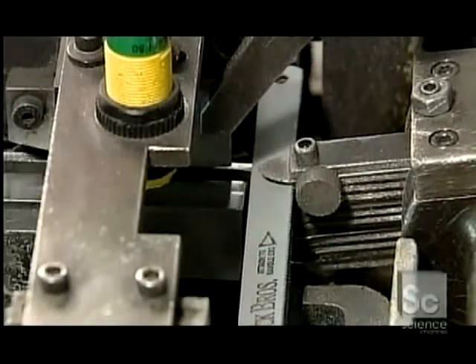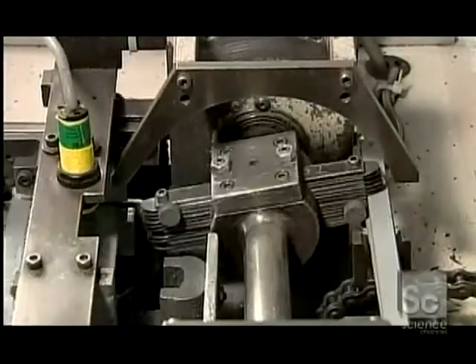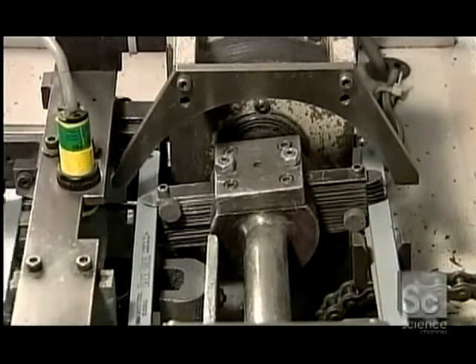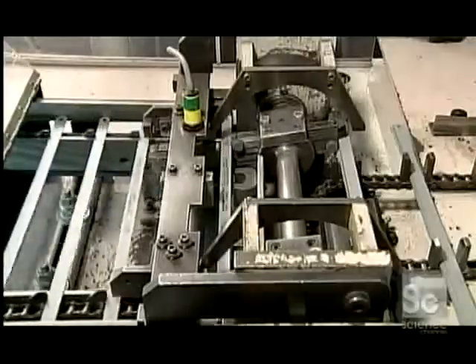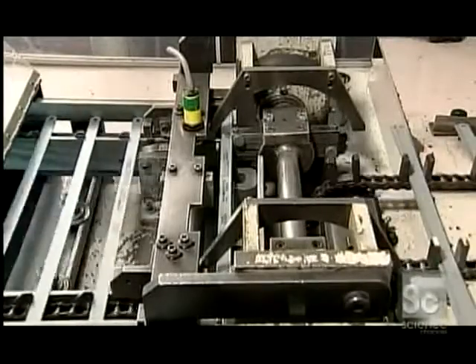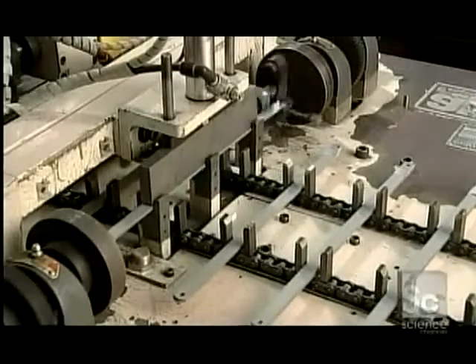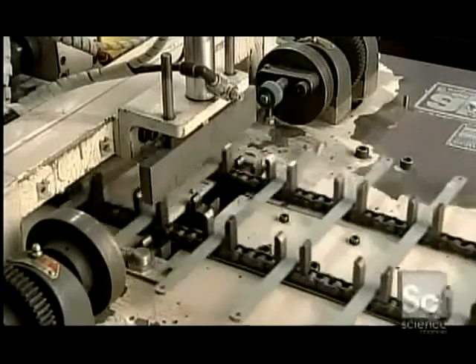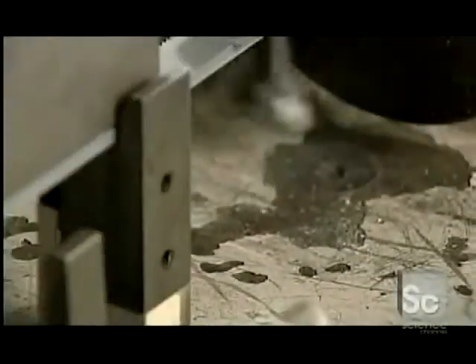A machine inserts the blades in groups of five into slots called fingers. The fingers rotate the blades and place them on a conveyor belt. The machine then raises the blades and tapes them together at one end, making it easier to transport them to another part of the factory where production continues.